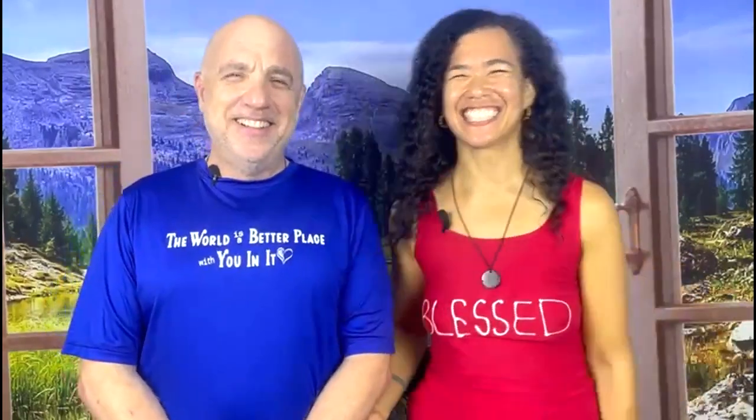This is Dr. Gold and Dr. Gold — Dr. Gold's Optimal Living Institute. Your health matters. Toodles.